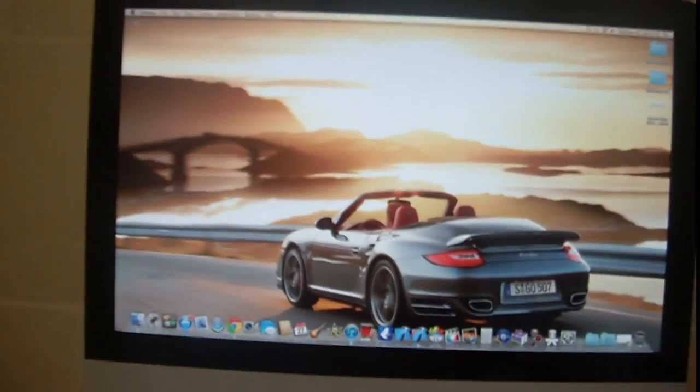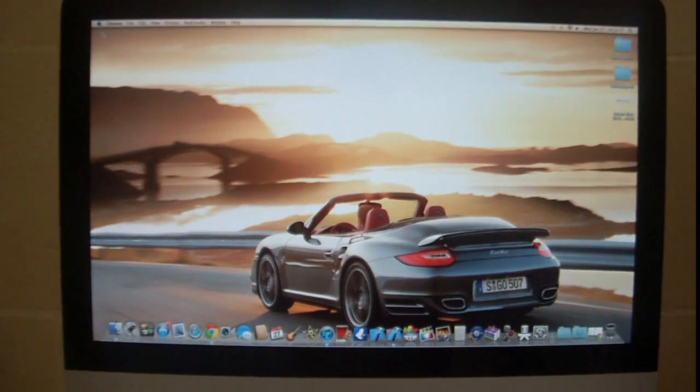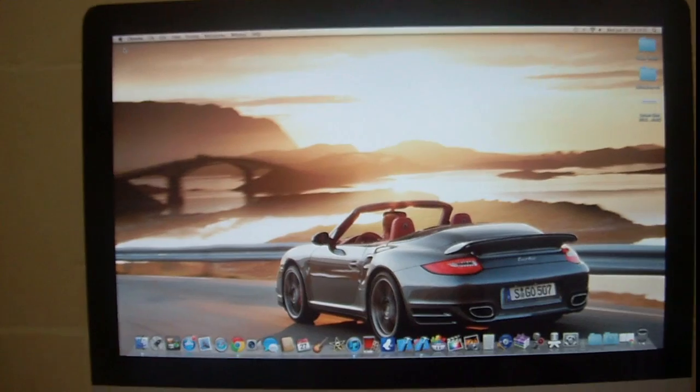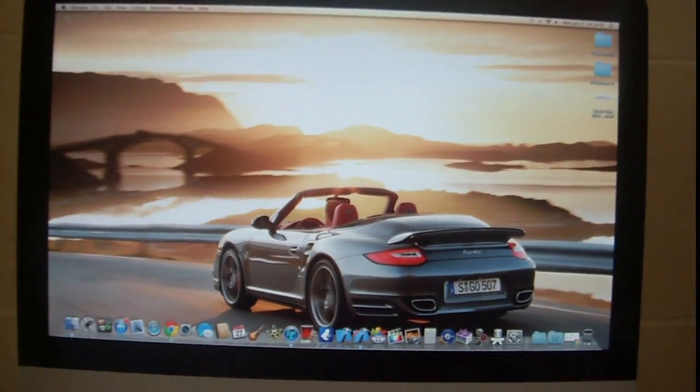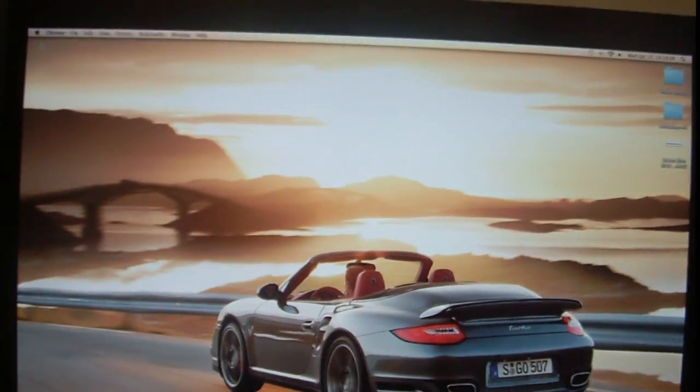Starting with the screen, you can see it has amazing HD LED 1080p. It has an amazing Retina display — it's really sharp and the graphics pop out. It also has a 720p HD camera on the top.